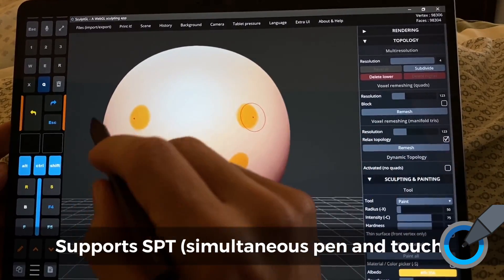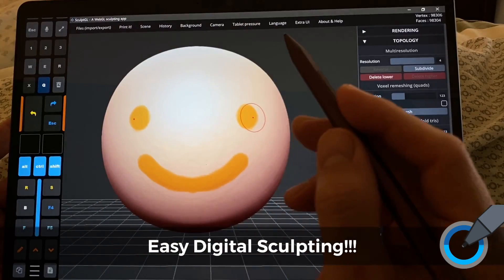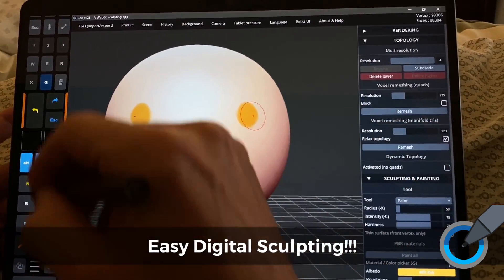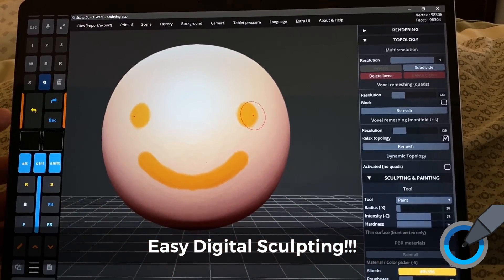I wanted to show you quickly Scope GL. This is a WebGL sculpting app. It's free, and it does support simultaneous pen and touch.